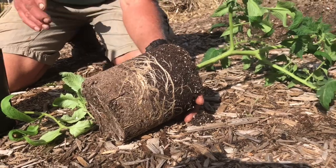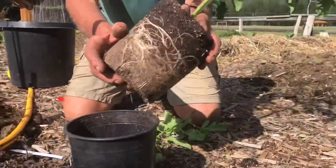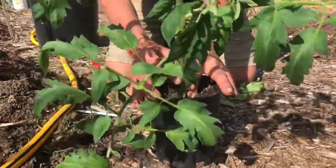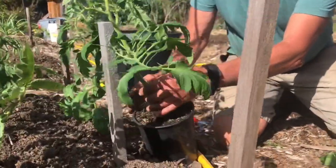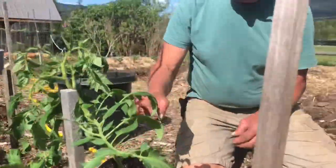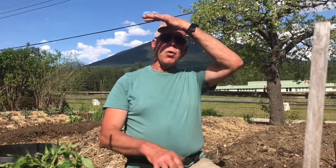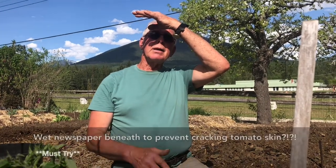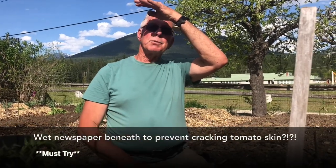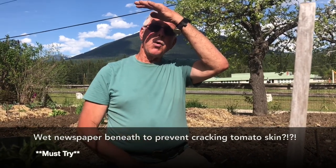Tomatoes are one of the few things that will root all along the stem. So if I plant them up to here, this will be all roots. You'd like to have lots of roots because if the plant can suck up a lot of moisture and doesn't run dry, then you don't get so much cracking. I had an old client who used to take newspaper and wet it up and throw it in the bottom of the hole because she said it helped hold the moisture in, and she said she never had cracking tomatoes because the newspaper would hold the moisture in the hole.